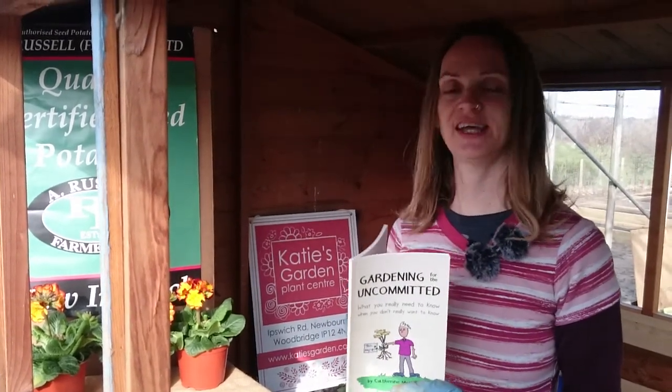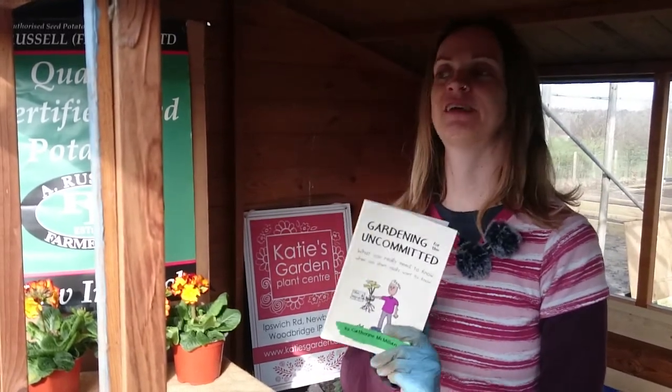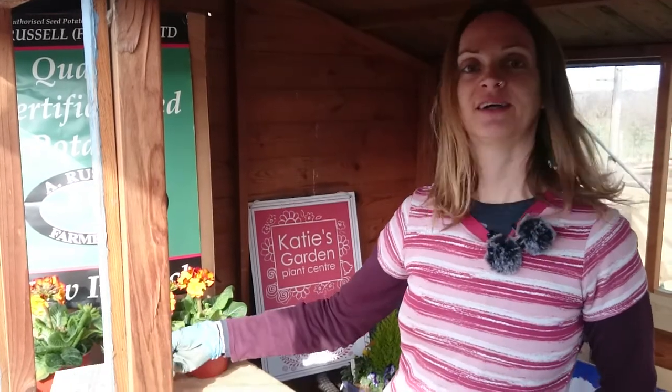In my book, Gardening for the Uncommitted, it says at the very beginning that I'm not going to talk about chitting in it, because I think that's a very keen thing to be doing in the garden. But here I am now, talking about chitting, and what we're doing is chitting potatoes.